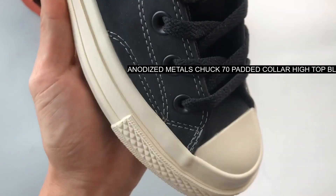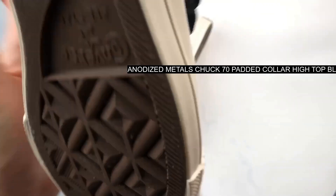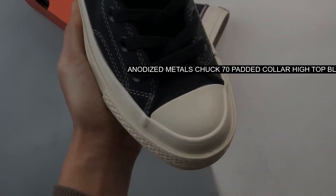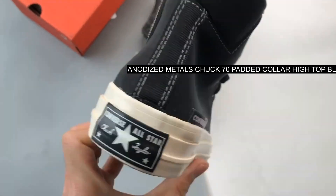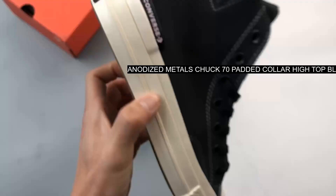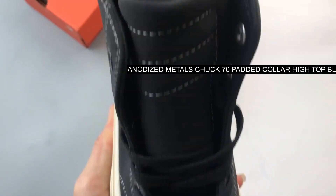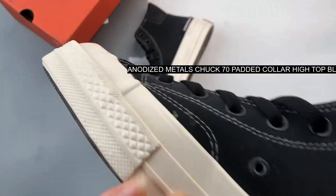The Chuck 70 mixes the best details from the 70s-era Chuck with impeccable craftsmanship and premium materials. An elevated style icon, it features more cushioning to keep you looking and feeling good all day, crafted in premium nubuck.